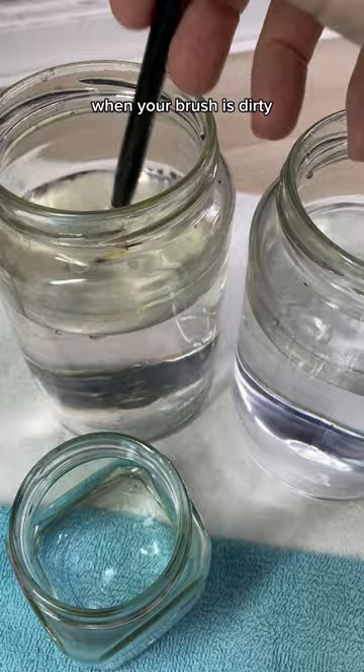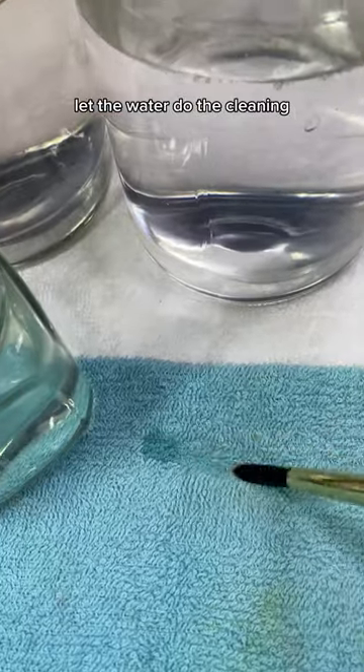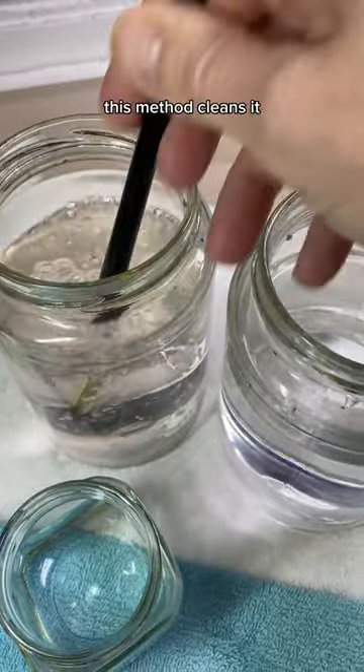When your brush is dirty, swish it in the cleaning jar and then the rinsing jar. Don't rub the bristles on the bottom or sides of the jar — let the water do the cleaning. Blot out the extra water and you're good to go. You can see here that even when the brush is dirty, this method cleans it.